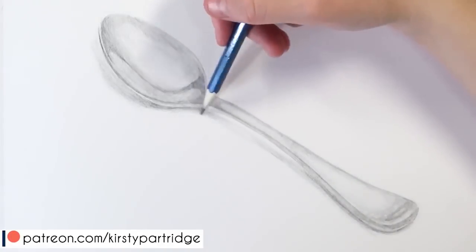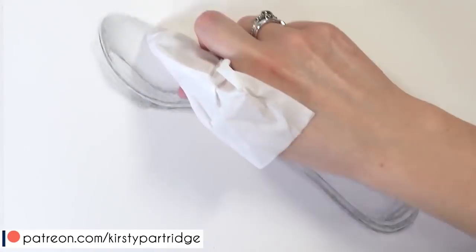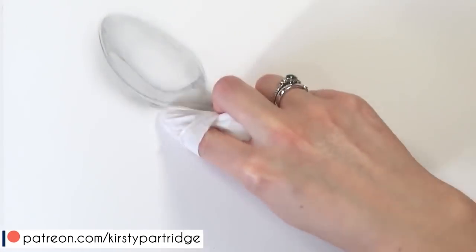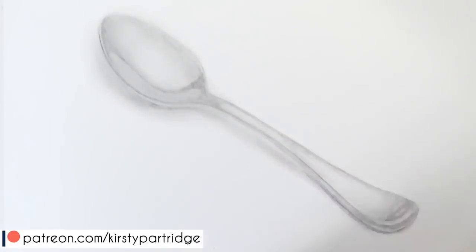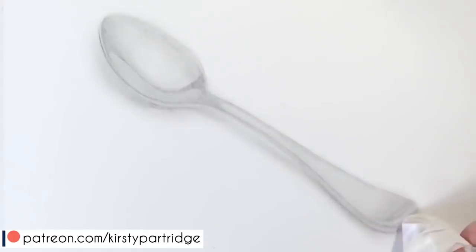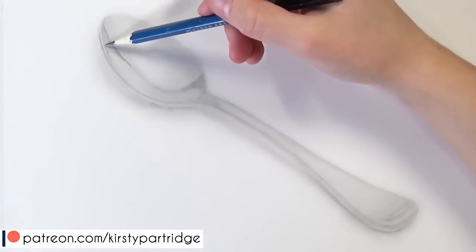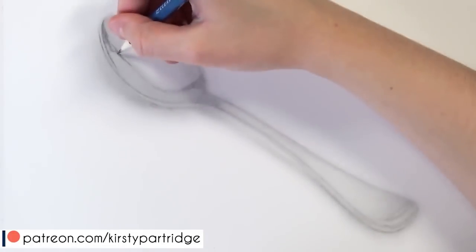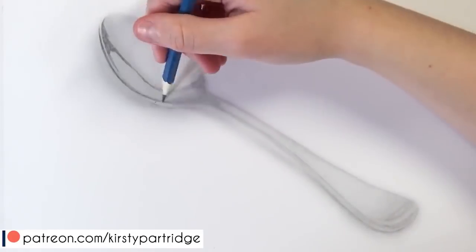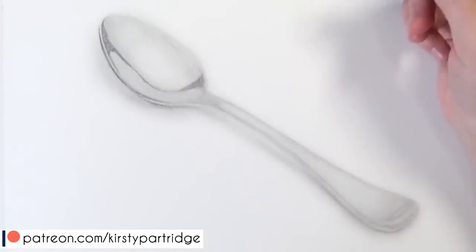On to tip number two, which is to try and critique your own work. As they say, practice does make perfect, but if you're just practicing the same mistakes over and over again then how will this make you improve? What I recommend doing is after you do a study or a drawing, really look at it and see what you want to improve on next time, or even better you can have someone else critique your work for you.